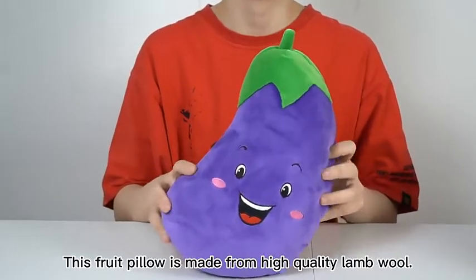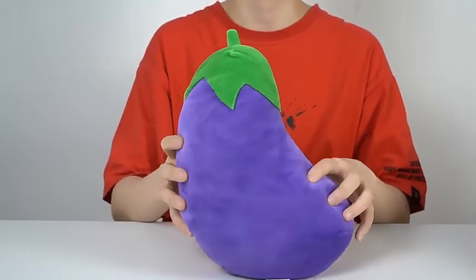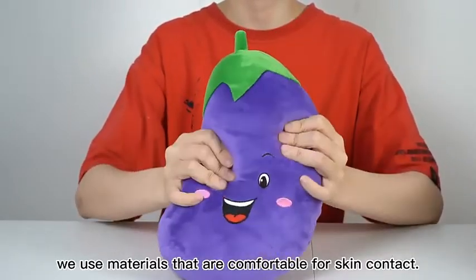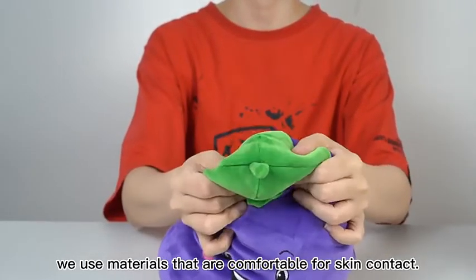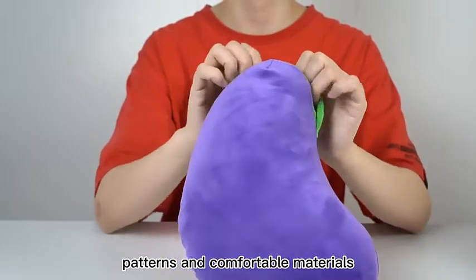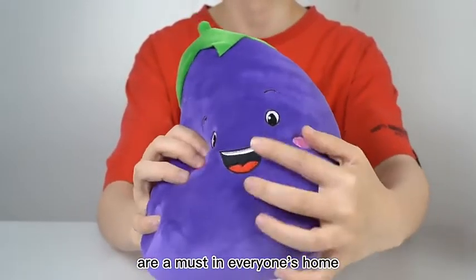This full pillow is made from high-quality lamp moon. For this pillow, we use materials that are comfortable for skin contact. Vegetable pillows with realistic paint and comfortable materials are a must in everyone's home.